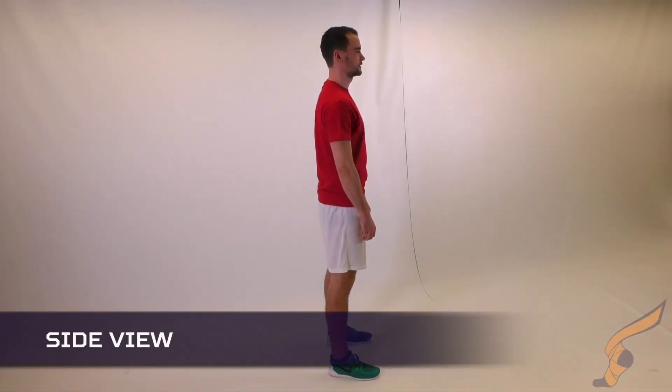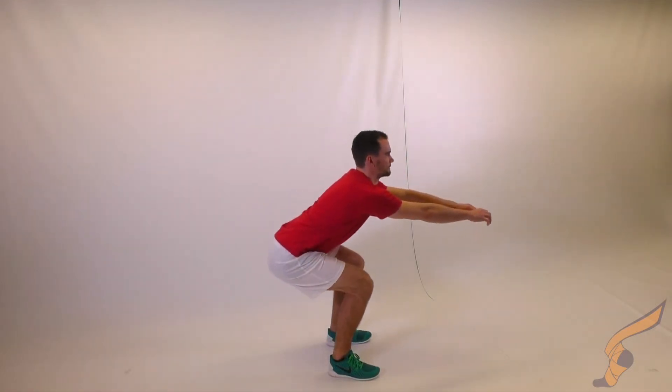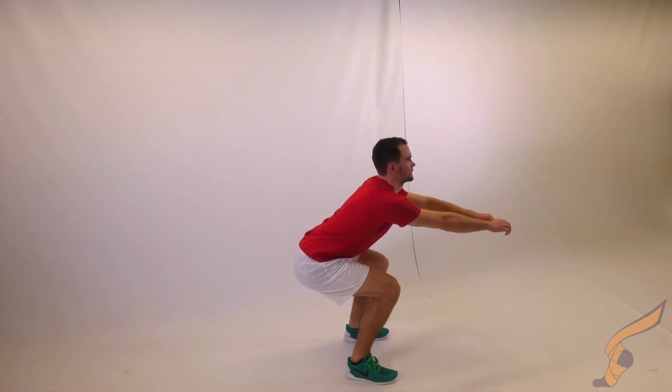At the base, aim to keep your torso upright, stick your bum back like you are trying to sit down, and keep your knees behind your toes. When you jump, make your body as long as you can.